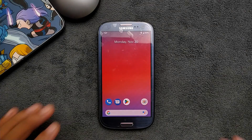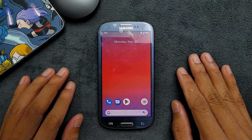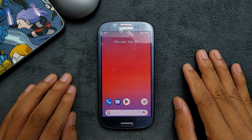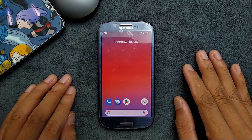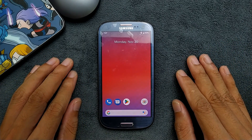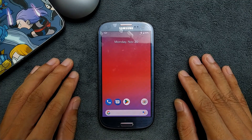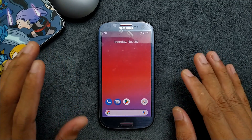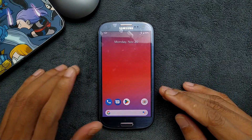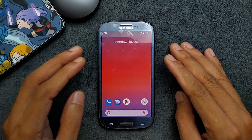Welcome back to another new video. In this video we are going to check out a custom ROM for the Samsung S3. I have reviewed the Samsung S3 stock ROM based on Android 4.3, and the phone runs pretty well on that ROM, but you won't get the latest apps — most applications don't work anymore on Android 4.3. So I have installed a Pixel Experience custom ROM based on Android 9 on this device.